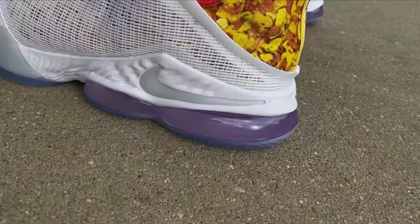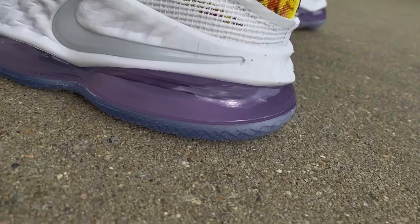With the LeBron 19 low, thanks to some of you in the comments, I actually didn't know that this midsole air unit turns into a purple color when exposed to ultraviolet light, or if you just put them directly under the sunlight. So just some cool details. If you want to watch my video on the LeBron 19 low itself, I'll leave a link in the top right corner.